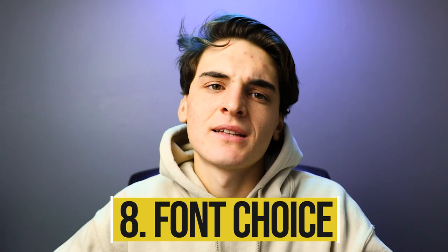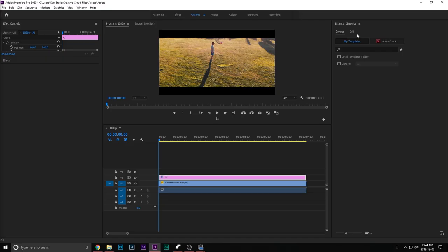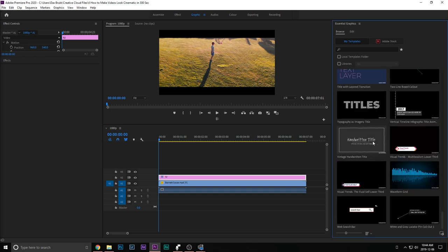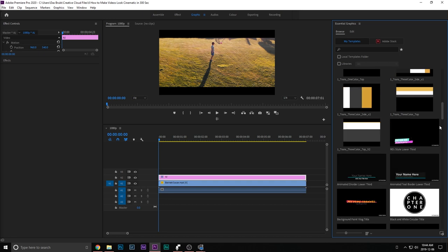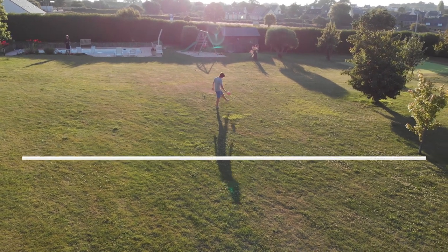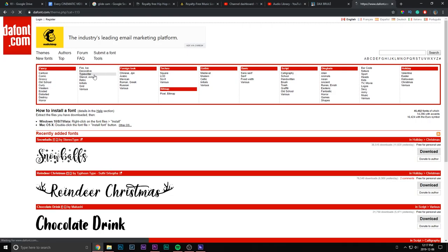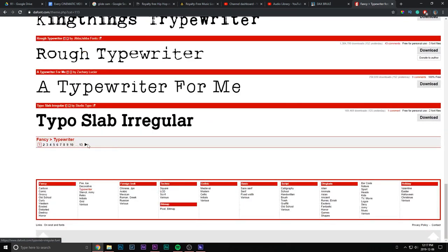Fonts is a weird one because it doesn't really have to do much with the footage, but if you're going to throw an ugly font on your cinematic footage, you're just going to destroy it — especially for title cards. What I recommend is using the essential graphics panel in Premiere Pro. They have plenty of examples of great title cards. All you have to do is simply come to your graphics panel, come to the essential graphics panel, and there's a plethora of different cinematic title cards. You can also go on a website like DaFonts and search up fonts yourself.